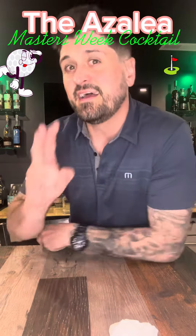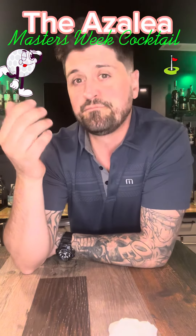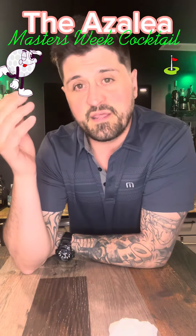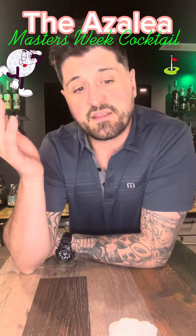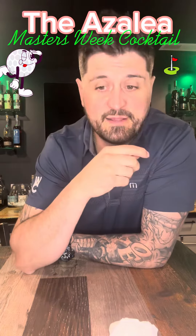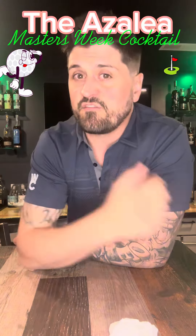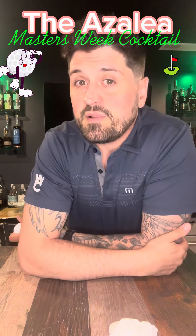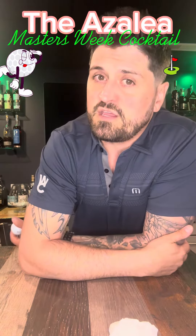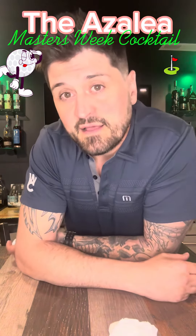It's Masters week — let's make an Azalea. There are two types of Azaleas you'll find online: the traditional one, which is vodka, lemonade, and grenadine, and a more popular one, which is vodka, pineapple, fresh lemon, and grenadine. I'll show you how to make both. Dustin and I both love the Masters — this is one of our favorite weeks of the year and we'll be drinking a variation of this all week long.